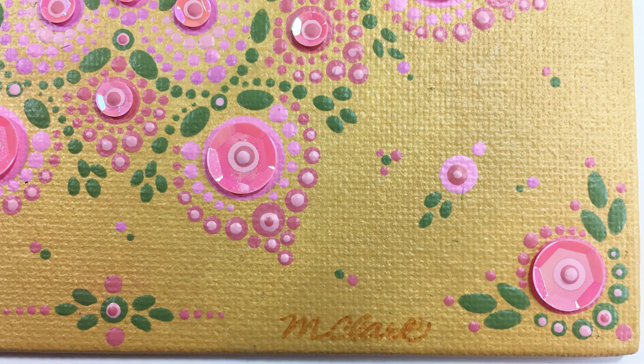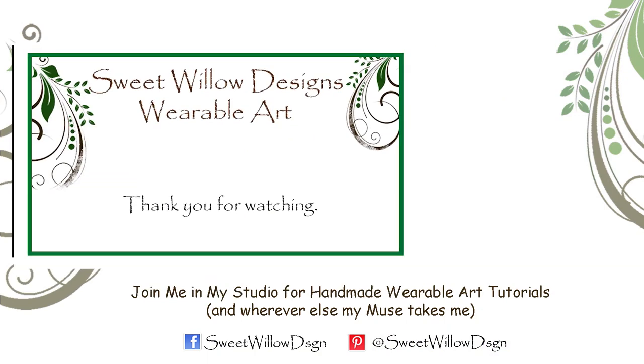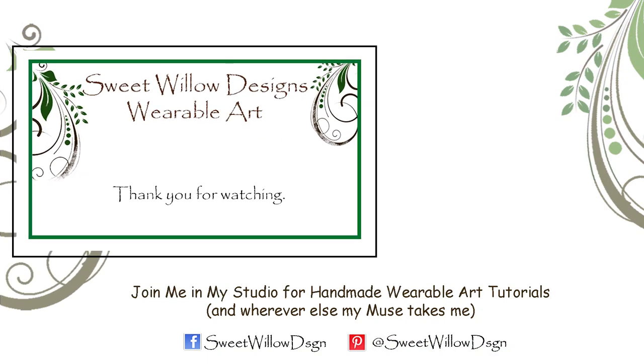Let's take a close look at the corner details and the side details, and also what the final top dotting looked like. And here's the final piece. I hope you enjoyed this video and enjoyed seeing sequins added to the dot mandala. Let me know what you think — is that a technique that you would try with your dot mandalas? Thanks so much for joining me in my studio. Take care, bye.